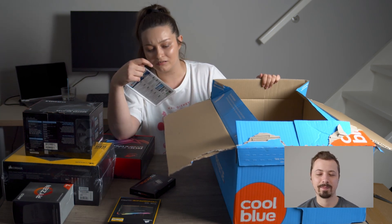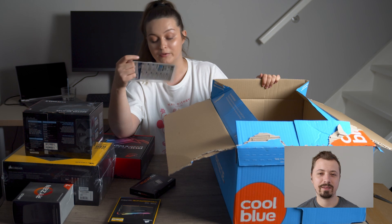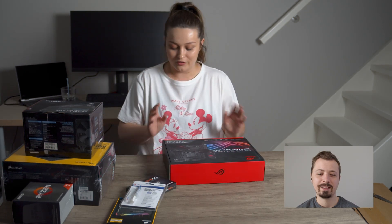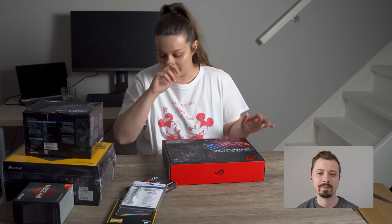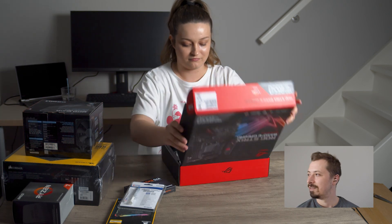Nano grease — thermal paste. I need paste? Yeah, this is something which, if you've never built a PC, you're probably not familiar with. Let's open the motherboard — I know I need this one. There's also a big box to put it in, I'll open that one. It's called a case, a computer case. It's not a box, but okay.